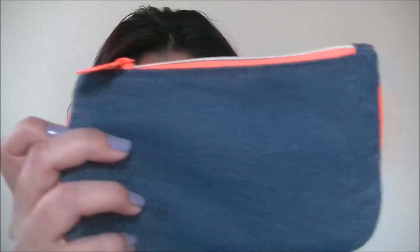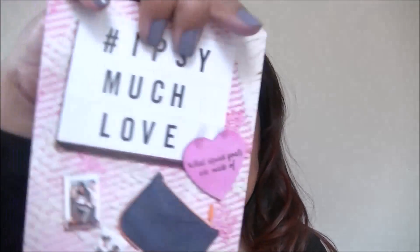If you wanted to sign up, go ahead and just fill out the profile for what you like and what you don't like, your skin tone and all that stuff. Let's go ahead and get on to Ipsy. I do have a few items outside of the bag here. It's a little denim bag with bright orange lining.